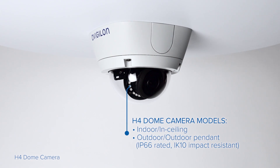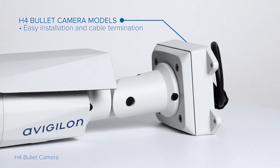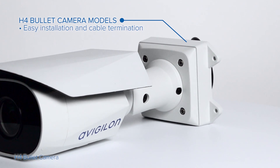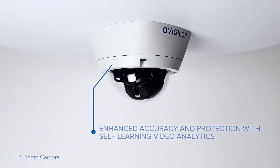H4 dome models are available in both indoor and outdoor models. H4 bullet models feature a low-profile swing-hook junction box that makes quick work of mounting and cable termination.